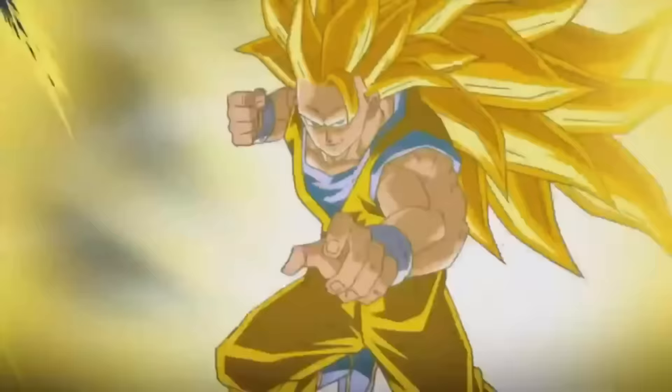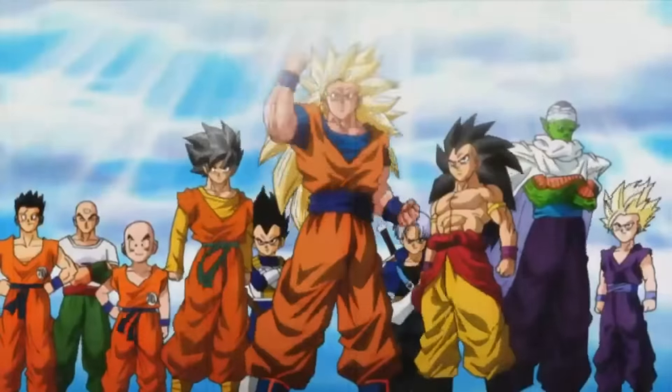Hey guys, what's up? Welcome back to Dragon Ball Nation. Today I'm going to give you guys my manga chapter 11 review, summary, and breakdown. So let's get right into this.